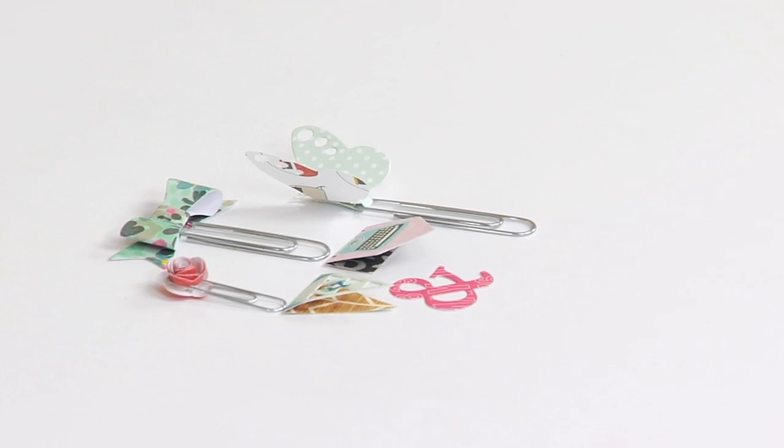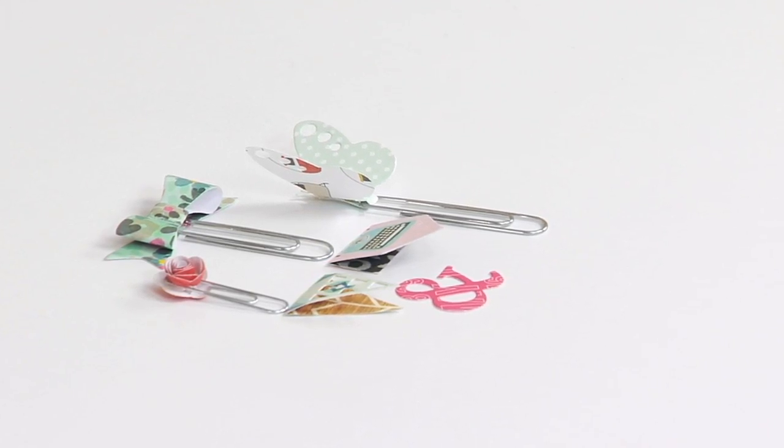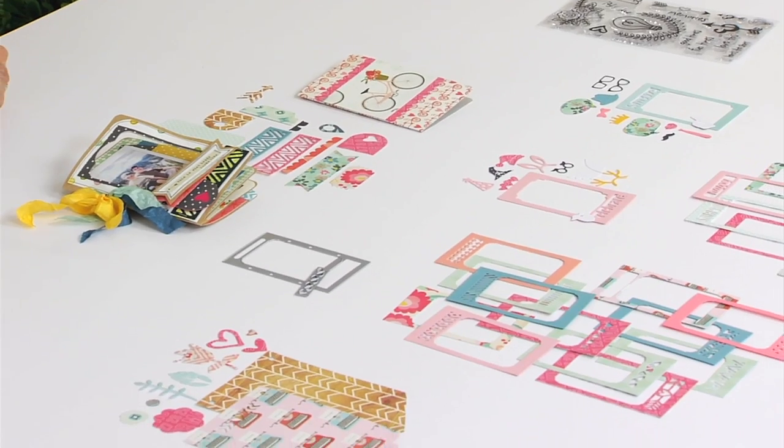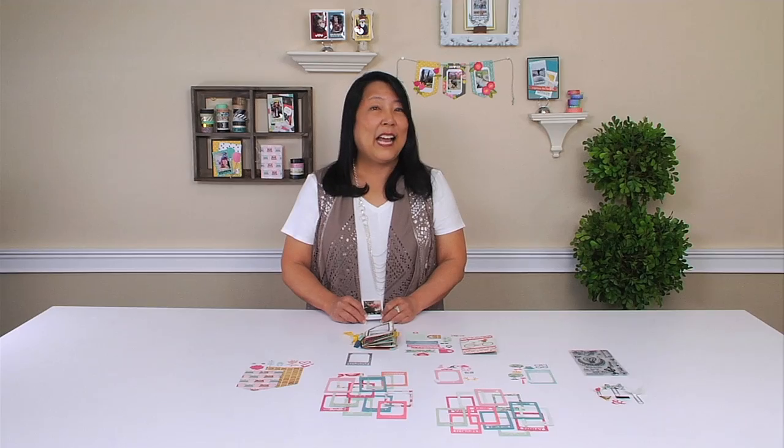There are paper clippables, things to add dimension to your little scrapbook album, and stamps — clear stamps — for embellishing with phrases. So that's my mini instant photo line. I hope you enjoy it.